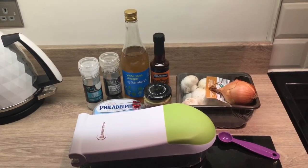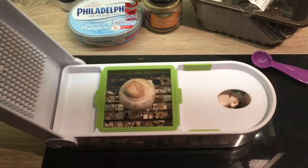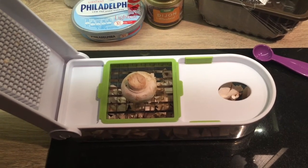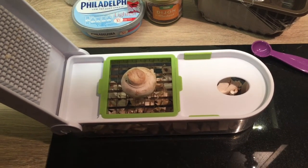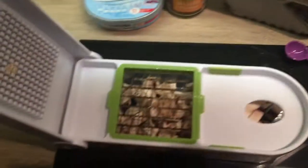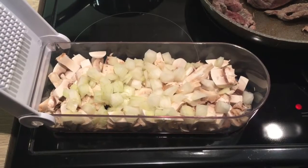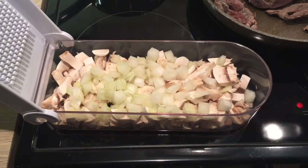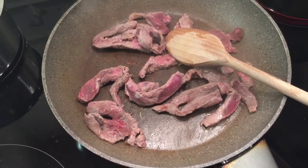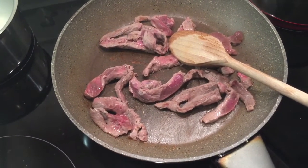If you're like me and you hate chopping stuff up, this vegetable turner chopper is absolutely fab — you just put it down like that and then it chops it up like that. So that is the mushrooms and onions all chopped up. I've just started frying off the steak with some Fry Light and a bit of salt and pepper on top.